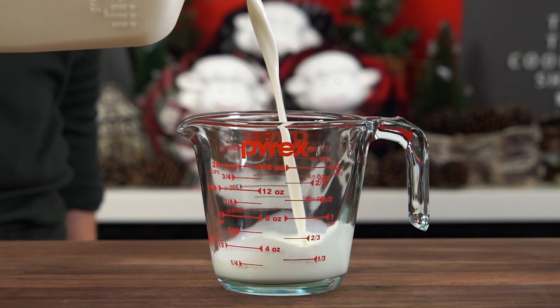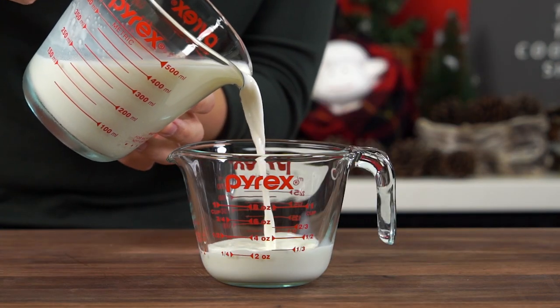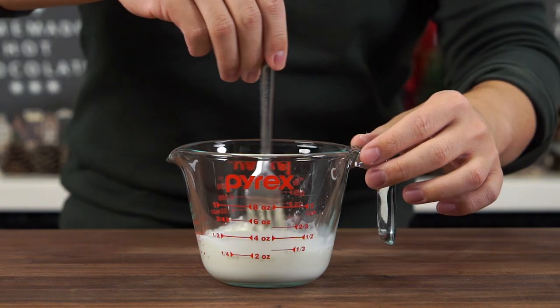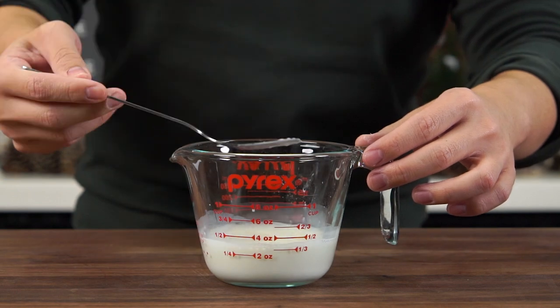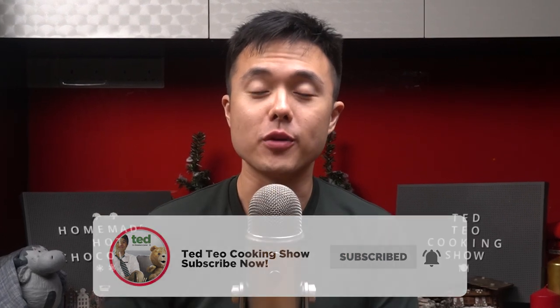In the measuring cup we're going to pour out one and a half cups of whole milk. We're going to set aside a quarter cup of milk, and to that we're going to add one tablespoon of cornstarch. Give it a good stir with a fork or a tiny whisk to make a nice thick slurry. Cornstarch is prized for its thickening properties — when heated in moisture, its long starch molecules will unravel and swell, and it's going to be the secret ingredient to thicken our hot chocolate.